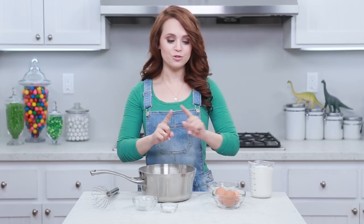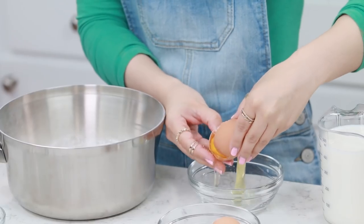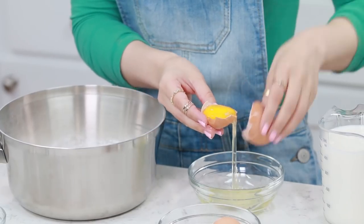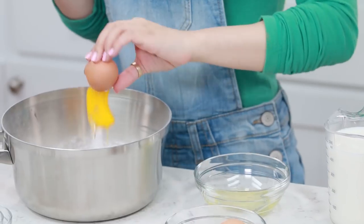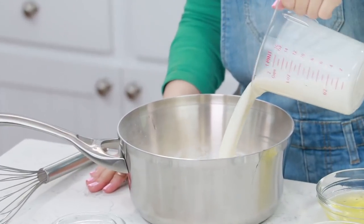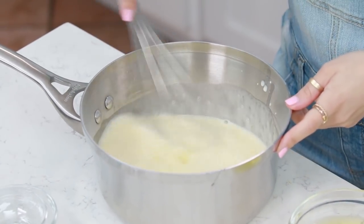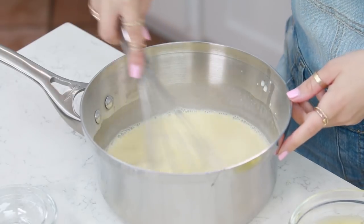Now we're gonna add our eggs - remember you just want the yolk, so you're gonna take an egg. I'm doing the jiggle method, just jiggle back and forth - one yolk, and you're gonna do that to all of your eggs. Lastly, we're gonna add our milk - just pour it all in there. And we're gonna whisk together one last time until everything's smooth and combined. Once that's all mixed together, we're gonna take our saucepan over to the stove!